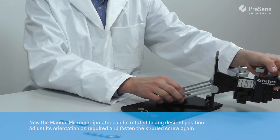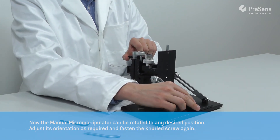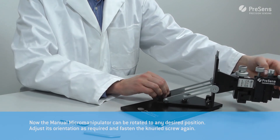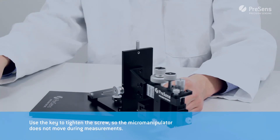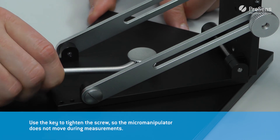Now the manual micromanipulator can be rotated to any desired position. Adjust its orientation as required and fasten the knurl screw again. Use the key to tighten the screw so the micromanipulator does not move during measurements.